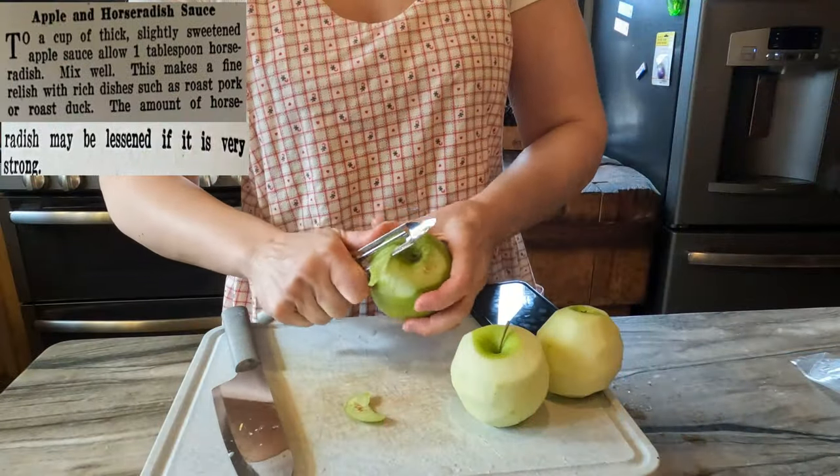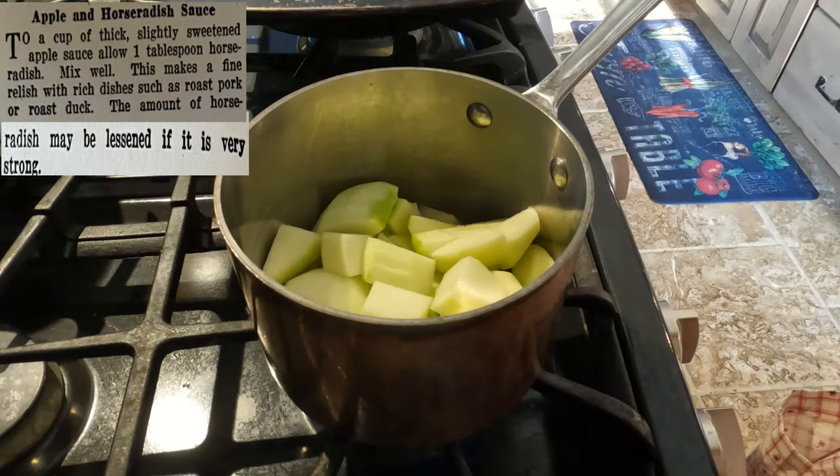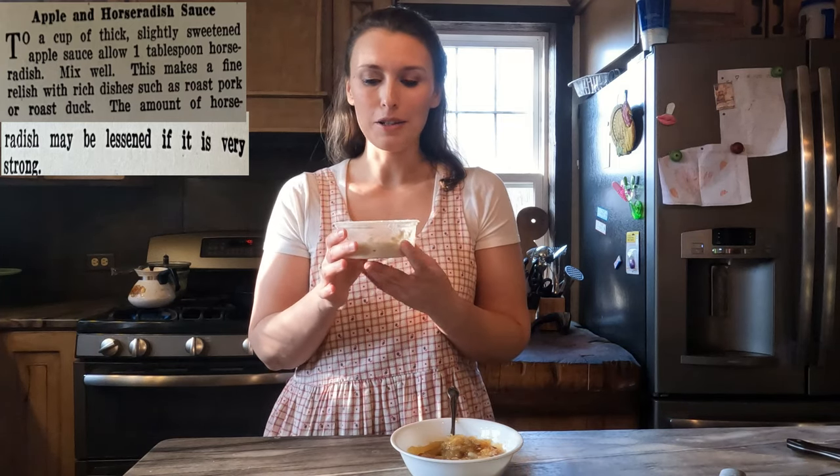For the applesauce I'm using Granny Smith apples again — I really like the tartness. We'll just cook those down quickly with a little bit of sugar to sweeten it. Now, our horseradish — I'm really excited about using this. Just smelling it I'm starting to salivate and I feel like my sinuses are clearing. One of our very dear friends and neighbors roasts this every year; he and his granddaughters process it and he gives us some each year. I savor it dearly.